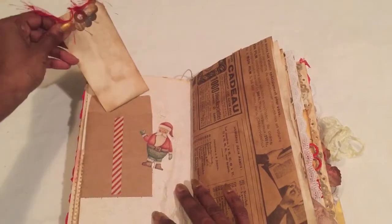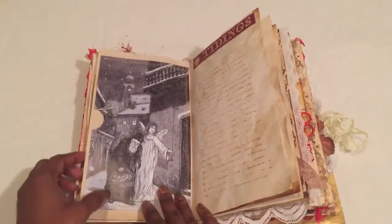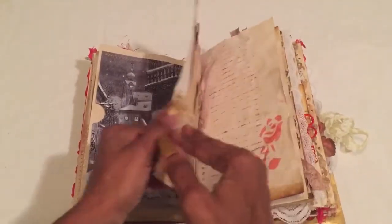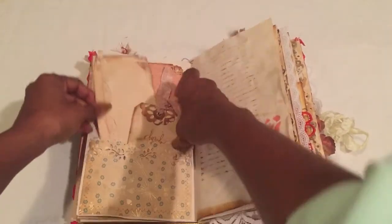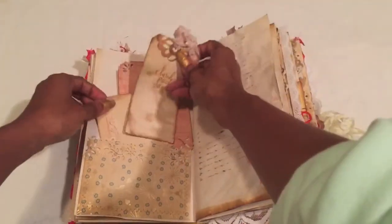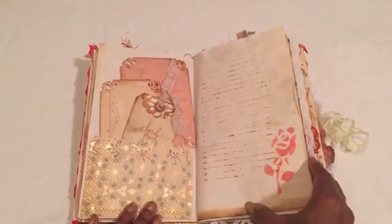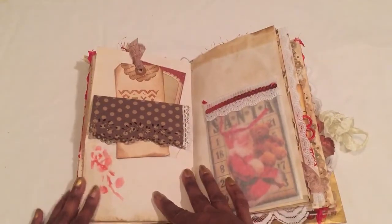There are tons of tags in here — some have writing and lines on the back, some have stamping, some don't. There's a Santa theme going throughout, and a pocket with one of the images made from scrapbook papers and stamp lines. I love making these — just a little something new each day. I did a little stenciling and brought out some red for Christmas colors.